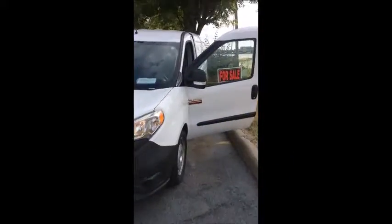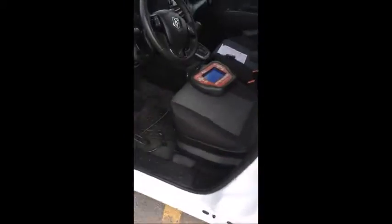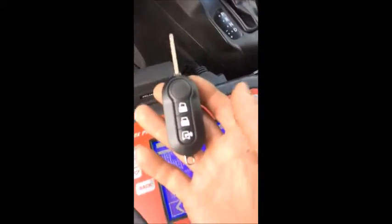We're programming a spare key for a 2015 Dodge Ram Promaster City little van. The key that we have is ordered by VIN from the Chrysler dealership. We got a pin code from them at the same time.